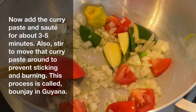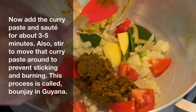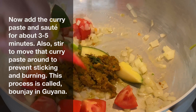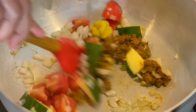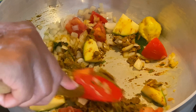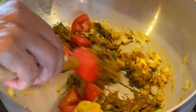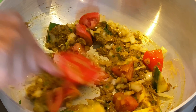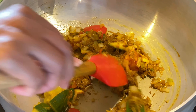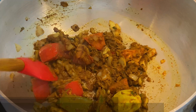Our vegetables have been cooking for about a minute and now we'll go ahead and add the curry paste. This process is called bunje in Guyana — it's to sauté or toast the beautiful spices within the curry, allowing the curry to develop and release its flavor. The longer we cook the curry, the more intense the flavor will be. We'll be cooking this curry paste for three to five minutes. You'll also see the curry paste transition from a bright yellow to a deep, dark, rich golden tone, and that's a good indication we've cooked the curry properly.